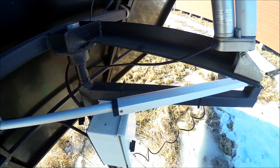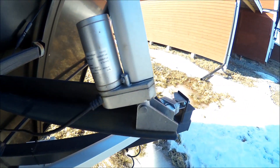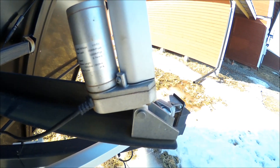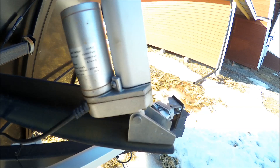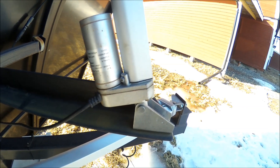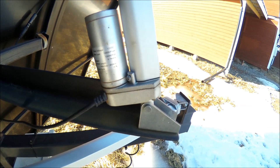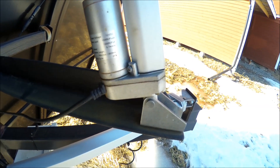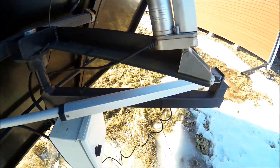These linear actuators here are 12 volt DC and the stroke is 350 millimeters. You can buy them on AliExpress — I can add a link in the description. This is the two-axis setup.